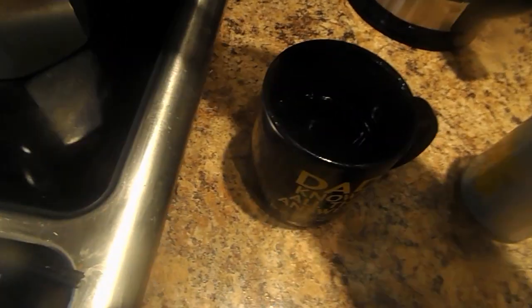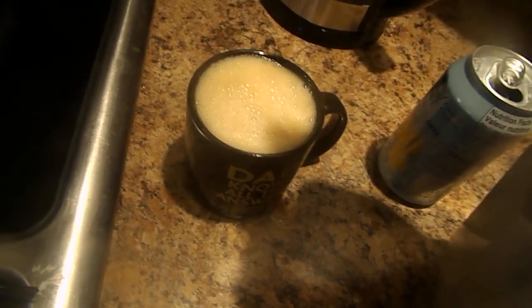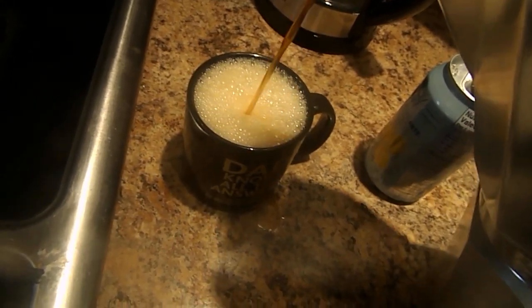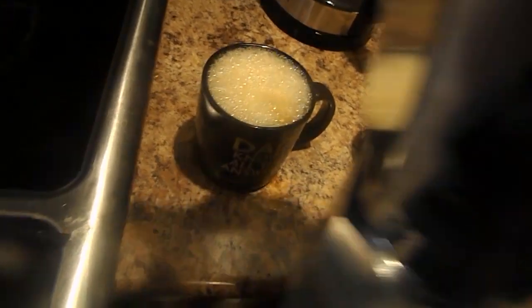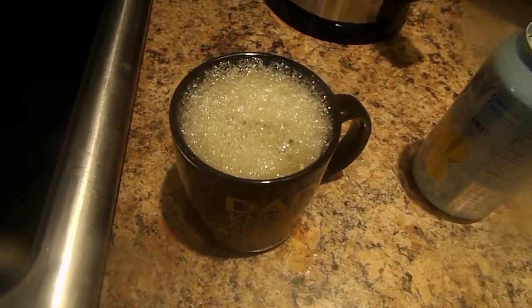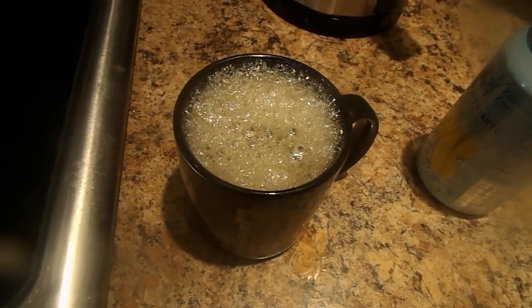And then after that, you pour this cup of coffee into a cup from a carafe and we've got to let it settle a little bit. And this is how you make a carbonated coffee lemon soft drink.